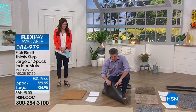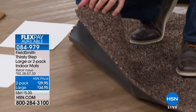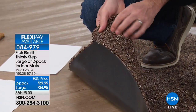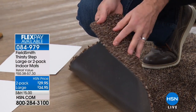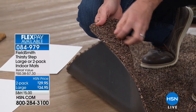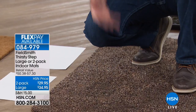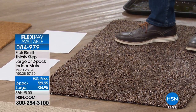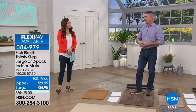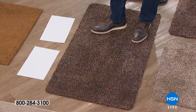That water, that mess, everything else — it doesn't go through with that rubber back. They really are amazing. I suggest when you get these home, throw them in the washer first — it really gets those fibers activated and ready to go, those super absorbent fibers. Then you put them down. As it gets dirty, you do the same thing again. If it gets really dirty, throw it back in the washer, clean it, and get those fibers activated again to absorb all that water.